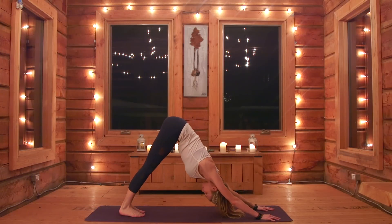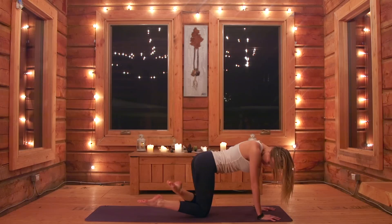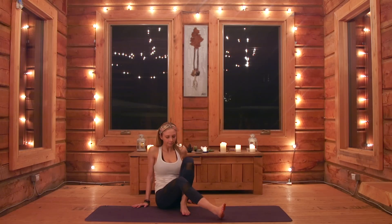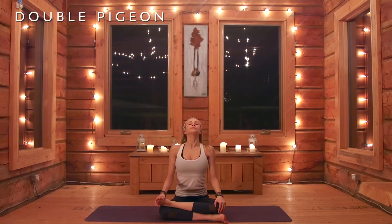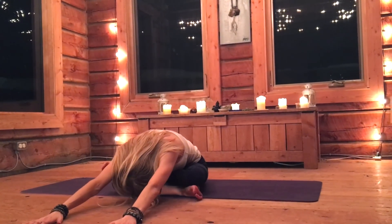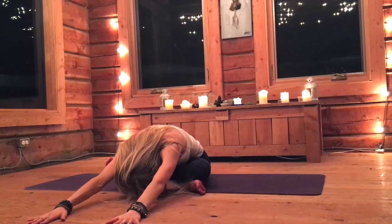Awesome, hold it here one more time, then come on down to your knees. We're going to do our double pigeons — great posture for the glutes. Bring one leg to about 90 degrees, the other heel comes on top of the knee, and the other knee comes down so you're literally stacking your shins. Depending on where you are, some of you might just be seated and others might want to come forward. Don't worry where you are — as long as you're feeling a stretch in the glutes and the hips, that's what we want.